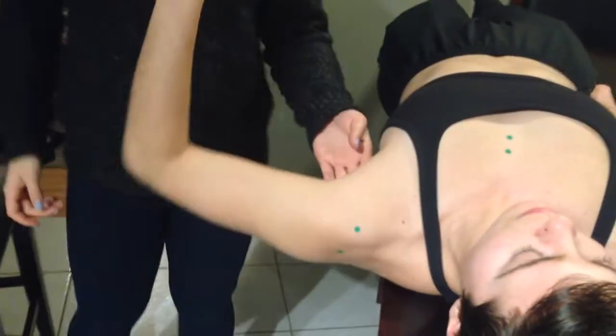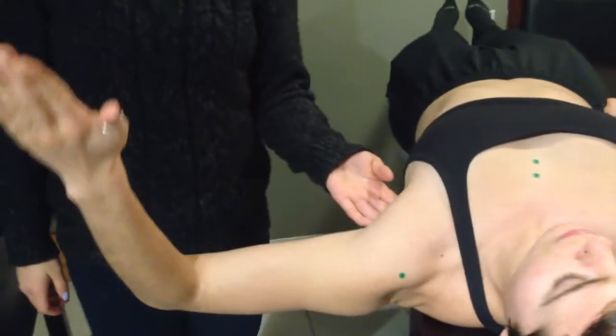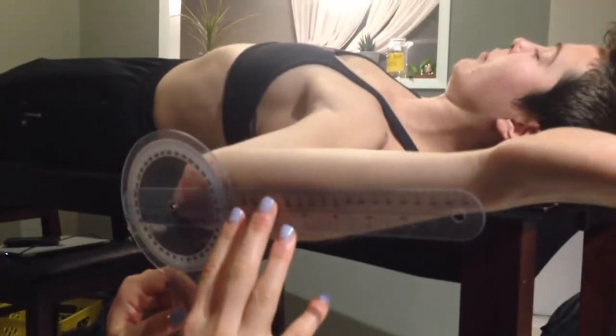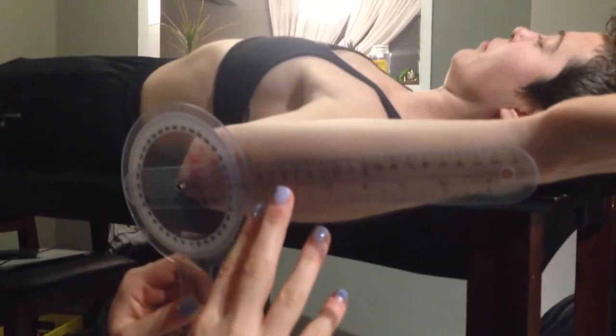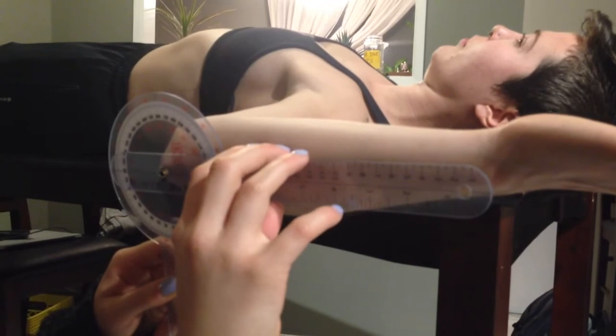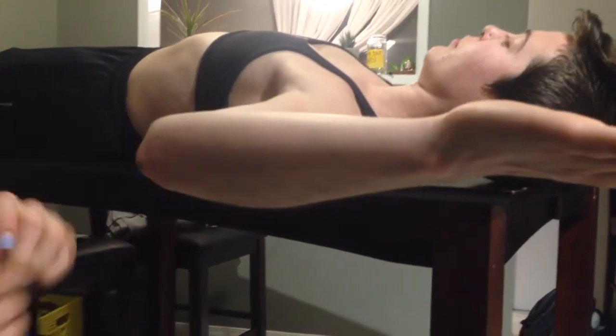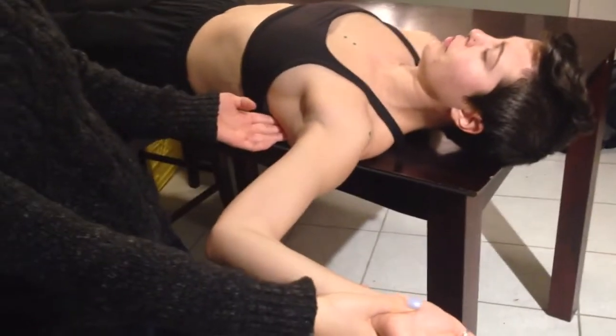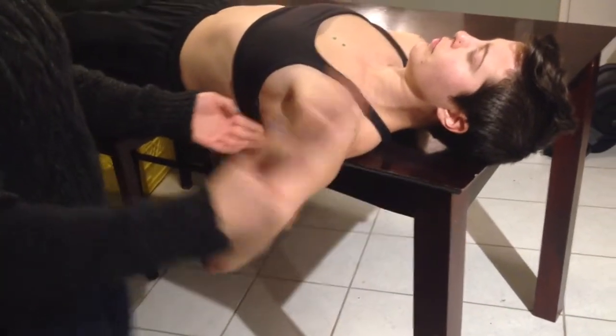Going into external rotation — externally rotate back. Stop, that looks to be about 90. Same line marks as the other side, and this is actually 90. Normal for this is 90 to 100. With passive I get to 90 as well with an open-end feel.